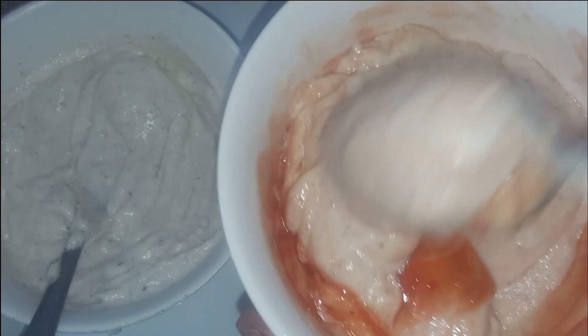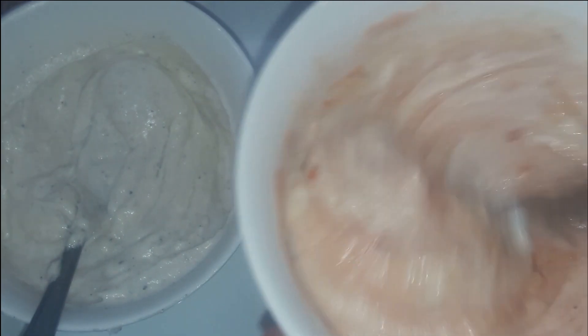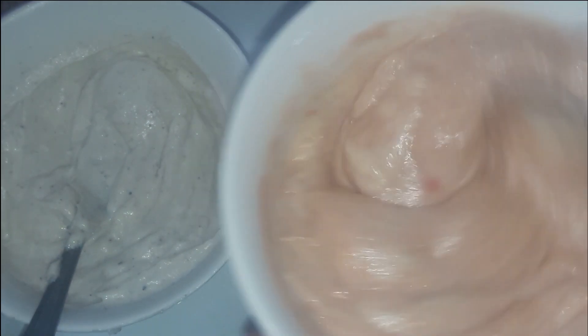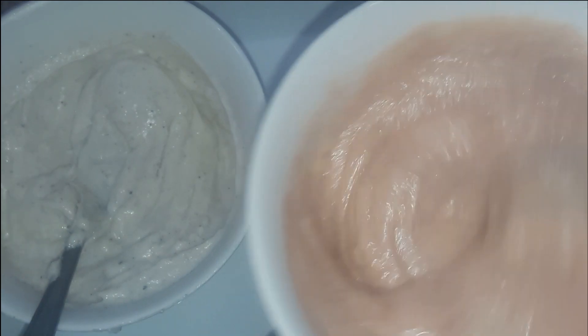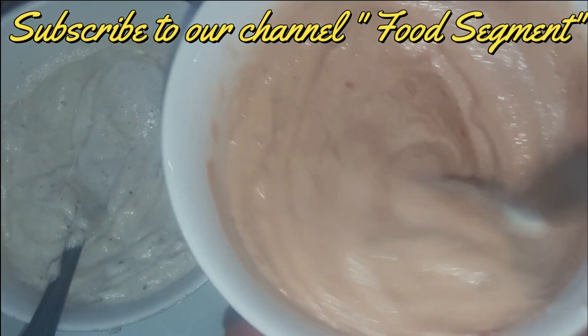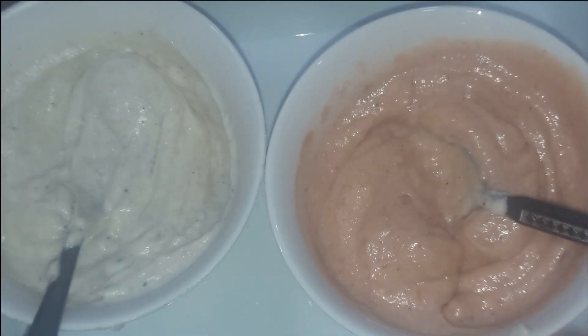We'll mix it with our other dip. The other dip will be very fast. We'll mix it with crispy chicken wraps and chili brown sauce. The sauce is really good. I recommend you try it with chili garlic sauce — it's great if you want it with chili sauce.